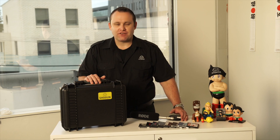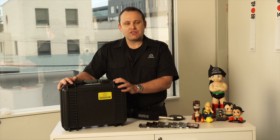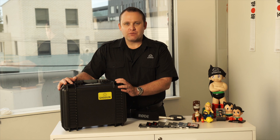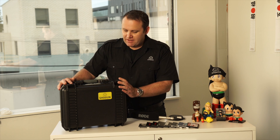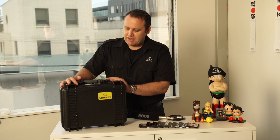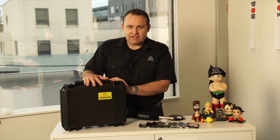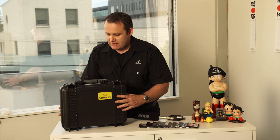So, unboxing the Shogun. First of all, we've changed the case. We used to make our own cases, and now we've teamed up with a very reputable Italian design company and made a case from HPRC. Thank you guys for working with us on the OEM of this product. This is obviously a retail high-quality case that you now get, and we've added that in for free.